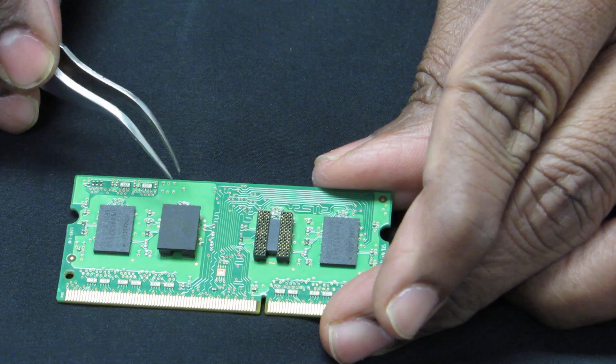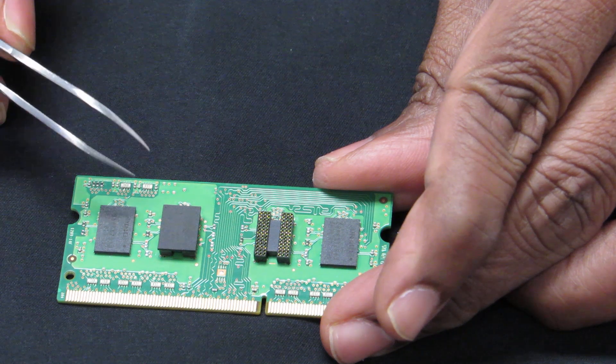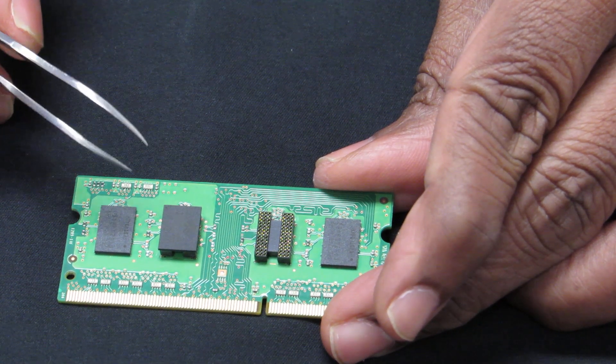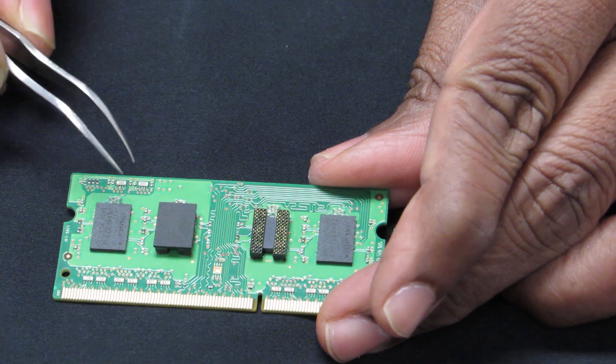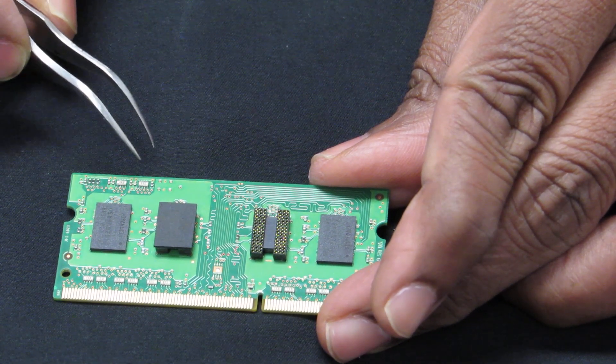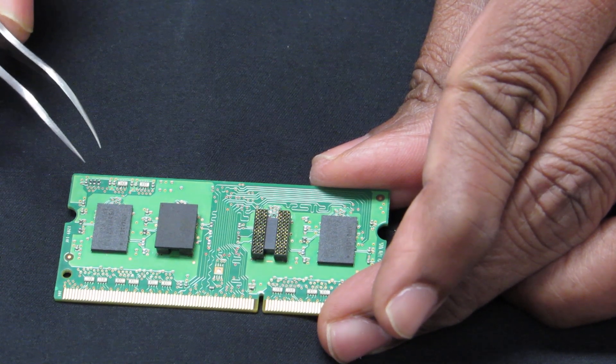We have these gripper sockets available in various configurations. Specifically for the DDR memories, the 78 and the 96-pin BGA gripper sockets are very popular. It is available in both leaded version as well as the lead-free version.